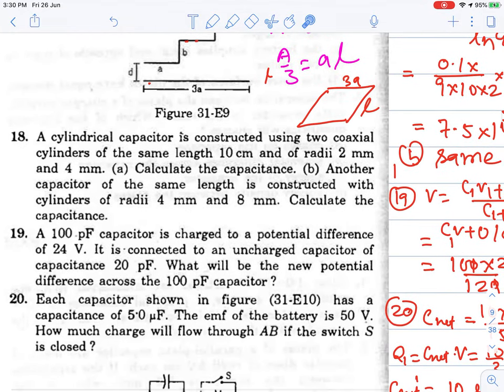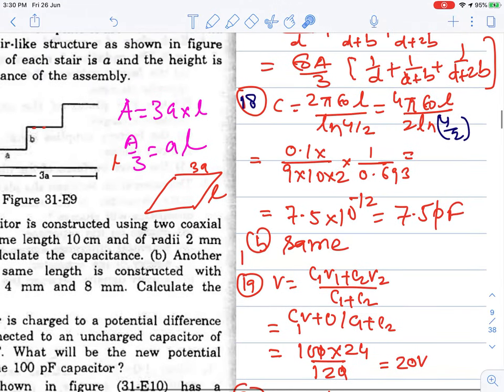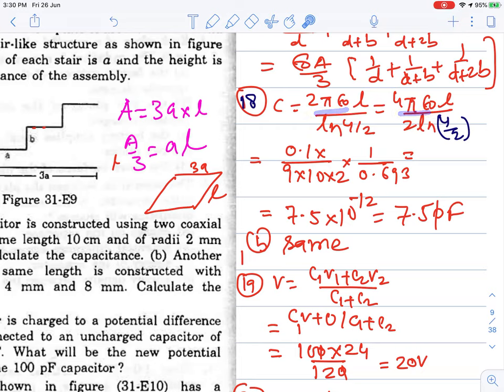Question 18: A cylindrical capacitor is constructed using two coaxial cylinders of the same length 10 cm and radii 2 mm and 4 mm. Calculate the capacitance. The formula for a cylindrical capacitor is 2πε₀L / ln(R2/R1). Substituting values: using 1/(9×10⁹) and ln(4/2) = ln 2 = 0.693, we simplify to get the capacitance value.